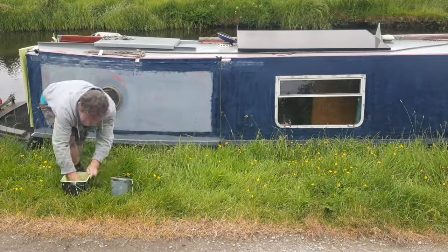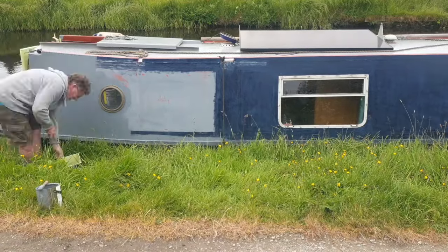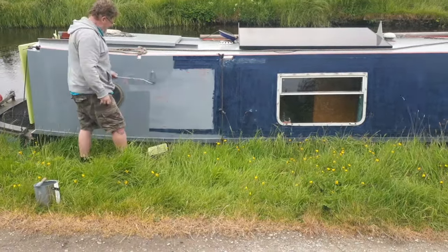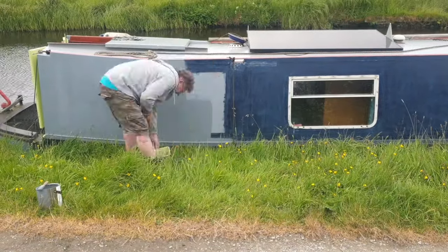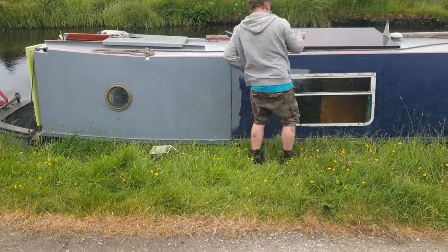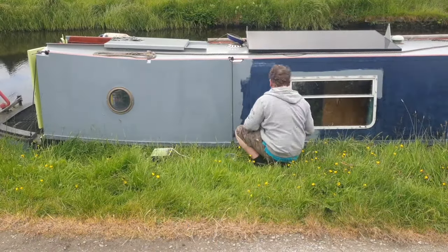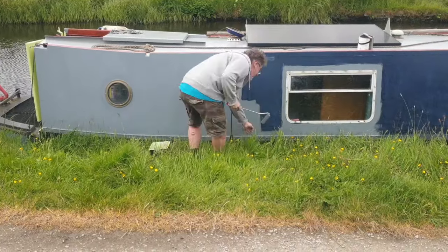So I'm using just a grey universal primer — can be used on metal or wood. Anyway, that's going on first and covering over the whole of the side of the boat, as you can see there. It's doing it fairly quickly, though it took a lot longer than that in real life. So I'm cutting in round the windows along the bottom there, going right up to the top of the boat, the rail bit there.